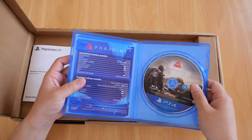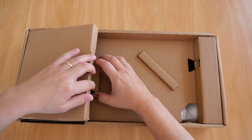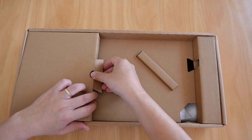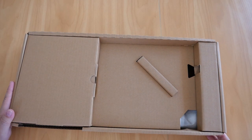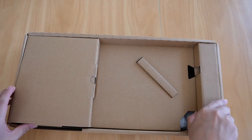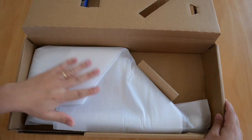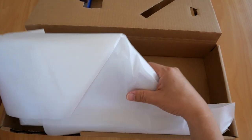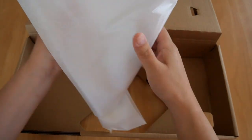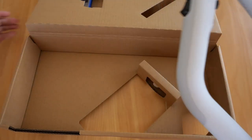So that is the game itself. Let's put it back and close it up. Now we come to the best part of the video — the AIM controller itself. Like I said, this is made from one single piece of cardboard, and it's still in pristine condition.